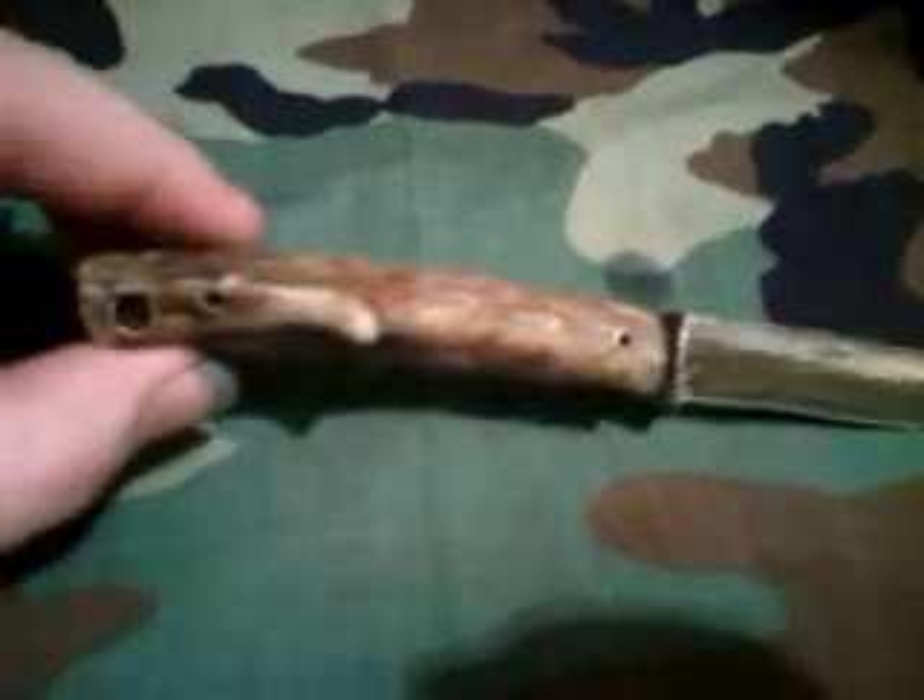Hey y'all, how's everybody doing today? Hope everybody's doing good. Sorry I haven't done a video in a while, just been real busy. I just got this knife done today and I'm gonna put it up for sale.